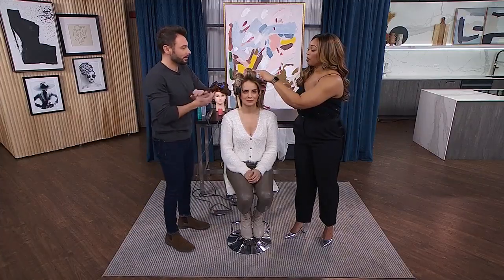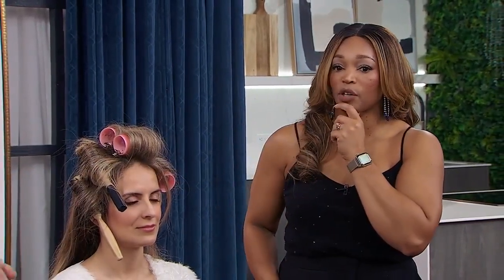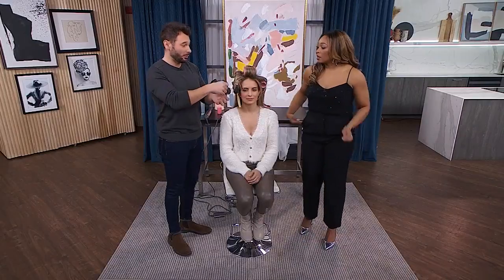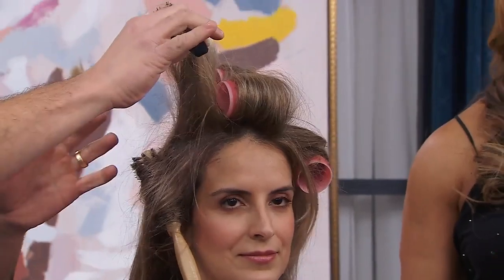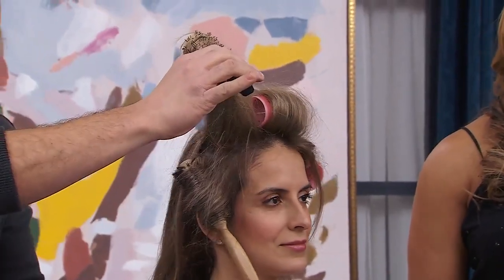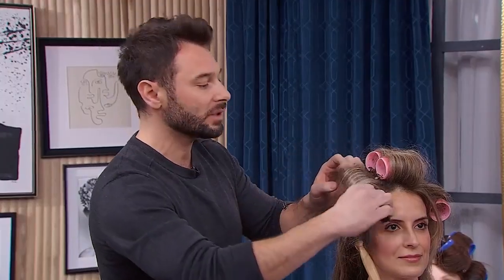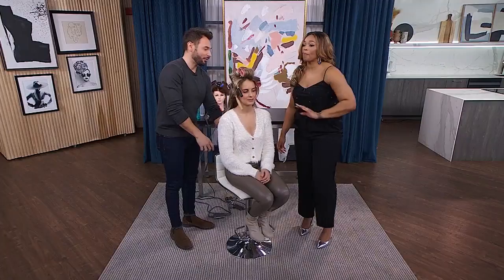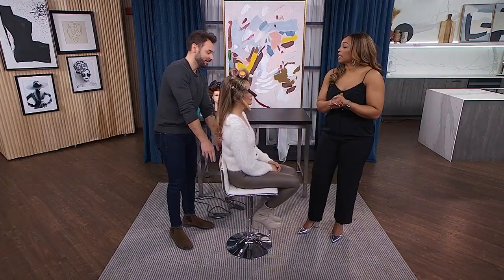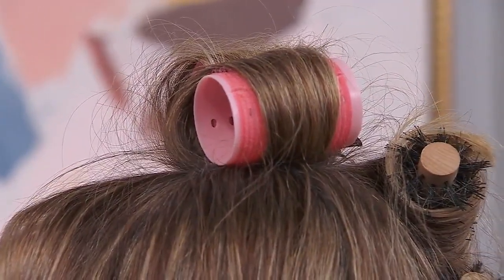Just quickly before we go to the Velcro rollers — getting that brush out. A lot of people are scared when it comes to pulling the brush out. What you need to think about is that when the hair is stuck in the brush, it's only stuck in the corners — never in the middle. You don't want to pull, because it's the worst thing you can possibly do. And Velcro rollers — they're back, though some will say they never went anywhere.